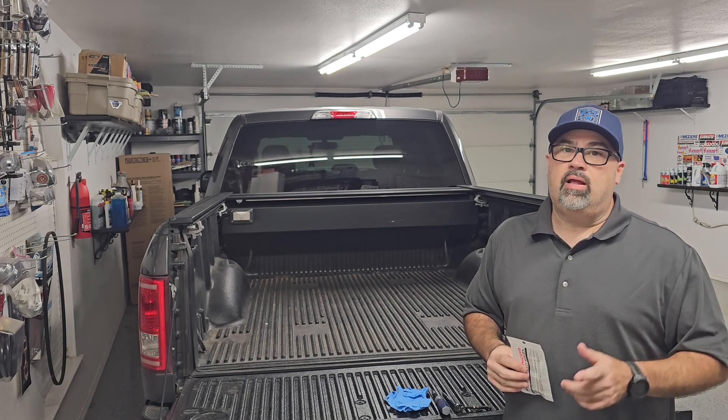We got a brake light out. There is the halogen cargo light — and it looks like my third brake light had gone out too, so it's time to swap it out.